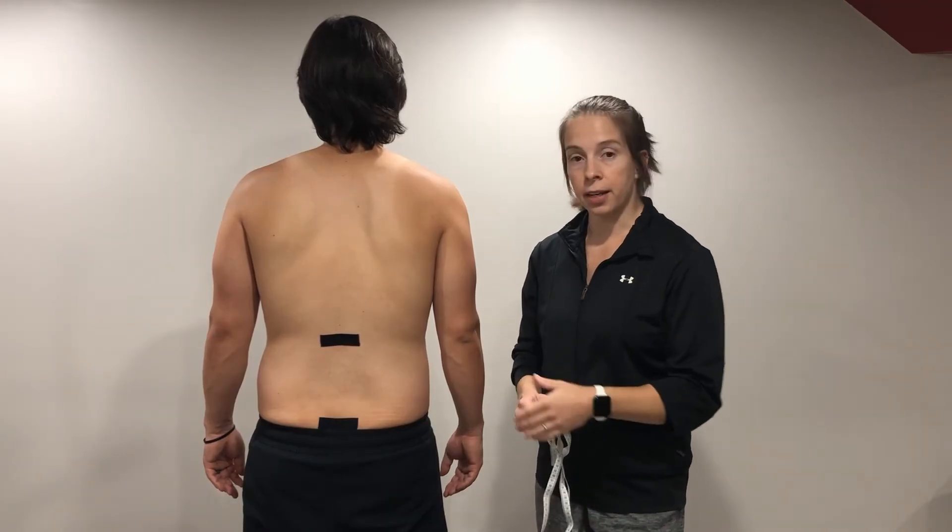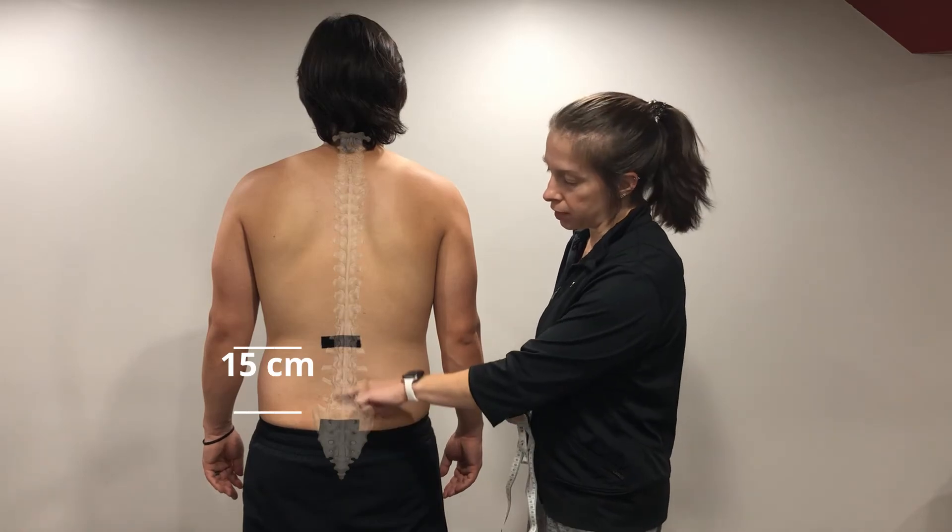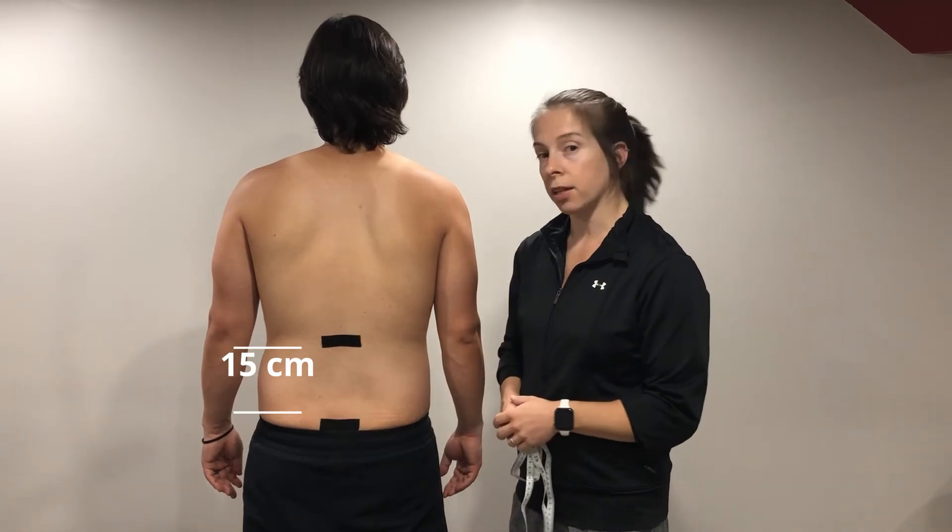Measuring lumbar flexion, the patient is standing. I have marked the S2 level with a piece of tape, I measured 15 centimeters above, and I placed another piece of tape.